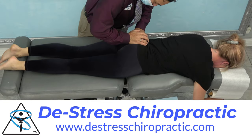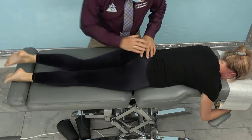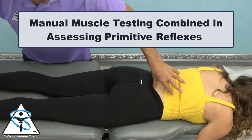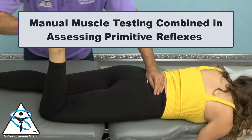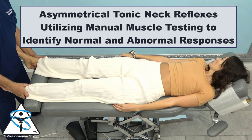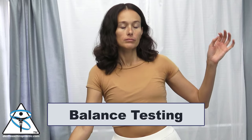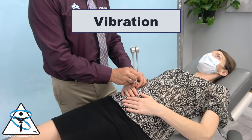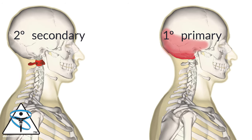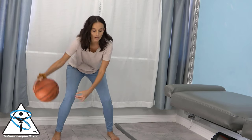My name is Dr. Mark Algy. This is a manual muscle testing and chiropractic teaching video. In this video, we'll be discussing manual muscle testing, manual muscle testing combined in assessing primitive reflexes, asymmetrical tonic neck reflexes, utilizing manual muscle testing to identify normal and abnormal responses, balance testing, and vibration. We're going to demonstrate how to separate a primary from a secondary subluxation. We're going to demonstrate these topics on our four patients.